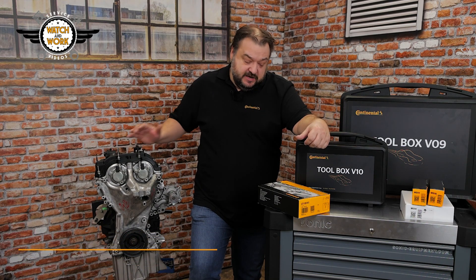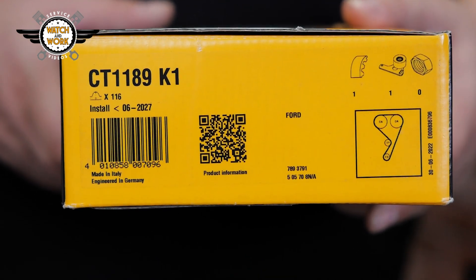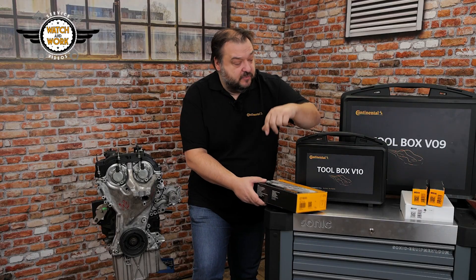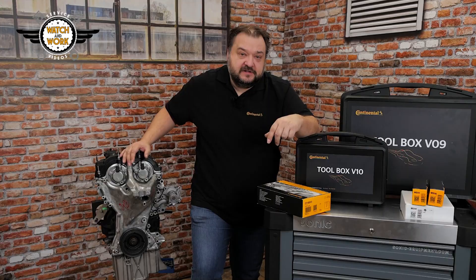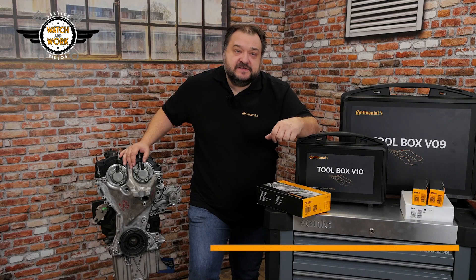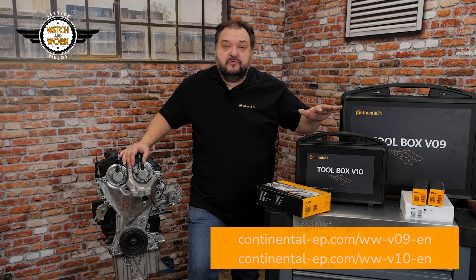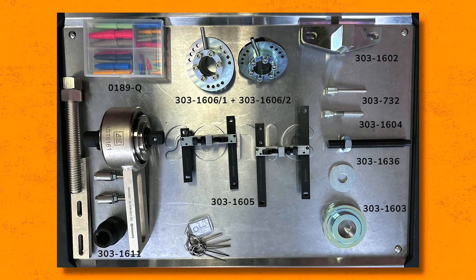To replace the timing belt you need the CT 1198 K1 timing belt kit, the fitting kits MS54, 55 and 56 containing the bolts and any other necessary material, as well as our V09 and V10 toolboxes. You need the following tools from our toolboxes for setting the timing.